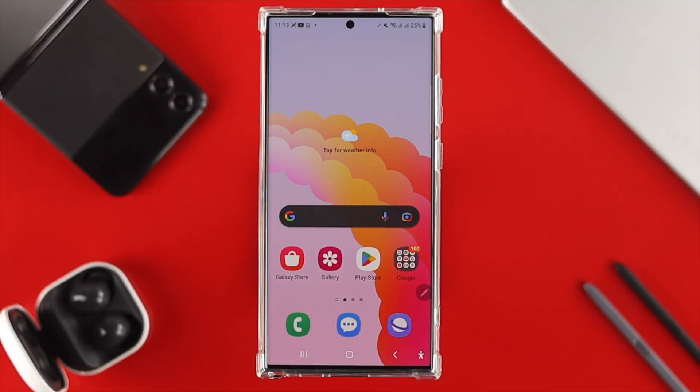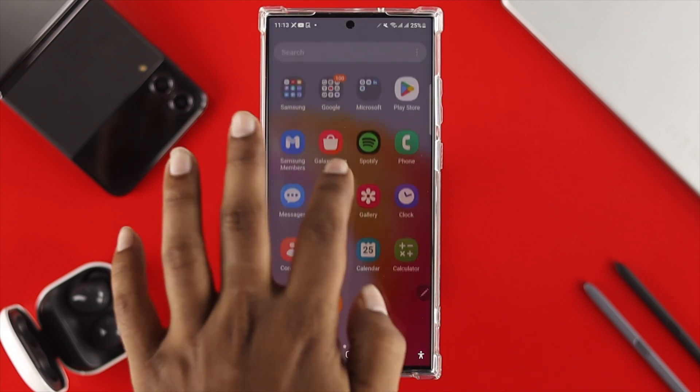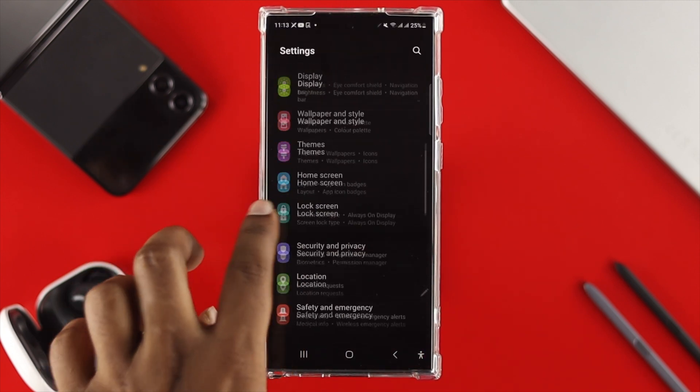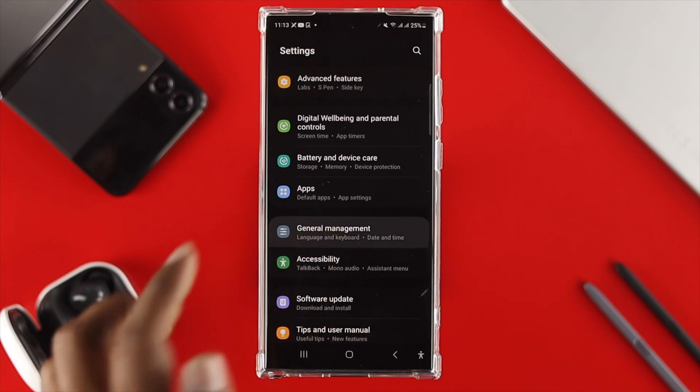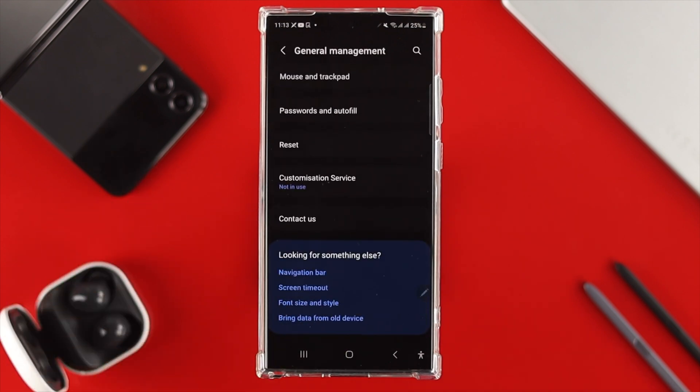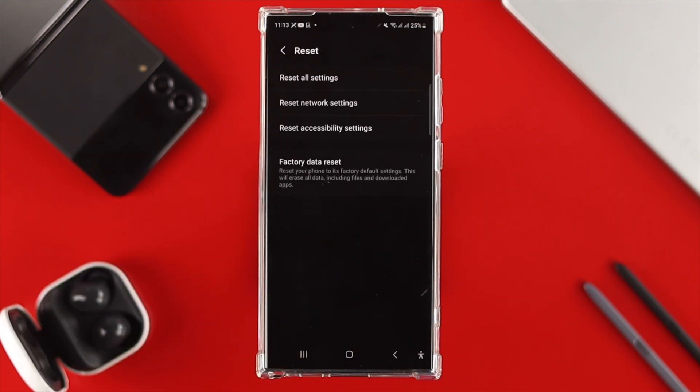Now, the very first thing you want to do is go ahead and open up your Settings on your device. Quickly after that, scroll down and find the option called General Management. Once you come over here, scroll down and simply choose the option called Reset. From here you will see the option called Factory Reset.